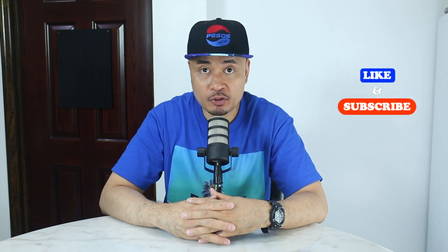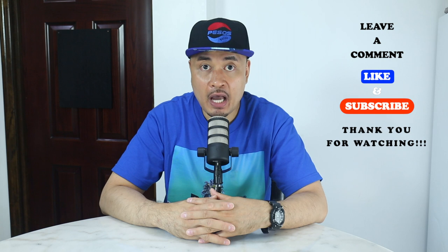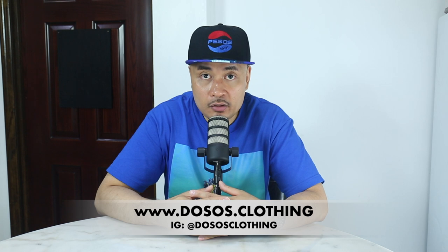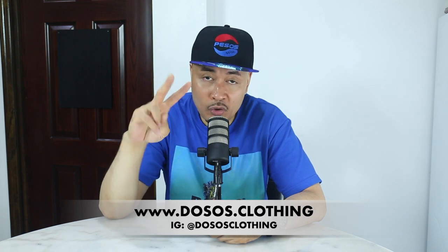If you like what I'm doing, please like the video and subscribe to my channel. Any questions, leave them in the comment box. Thank you for watching. Hey, check out my clothing brand at www.dosos.clothing. If you like this hat, I made two — only two, one for me, one for you. You purchase it, I'll include free shipping. It's on the website under category one of one at www.dosos.clothing.